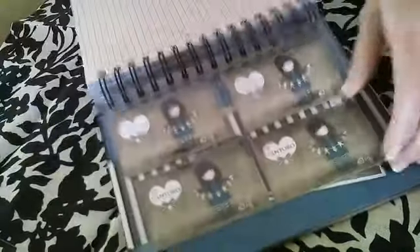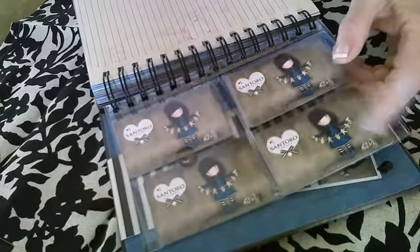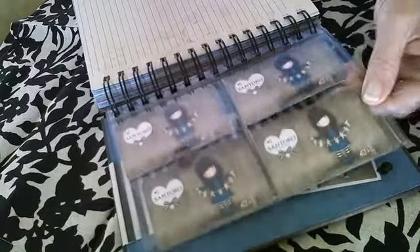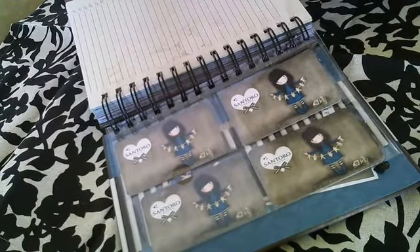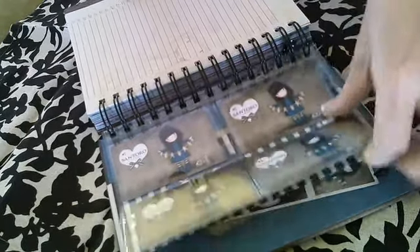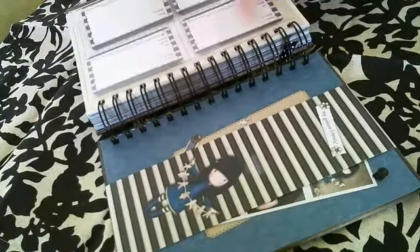When we get to the very back, you get four cards that have the Santoro 'I found my family in a book' design. You can keep them in there, use them as little clips, or people have put clips on them as page savers. You can trade them or do whatever you like with them.